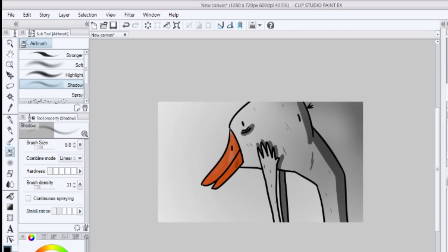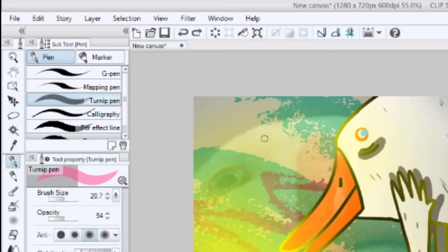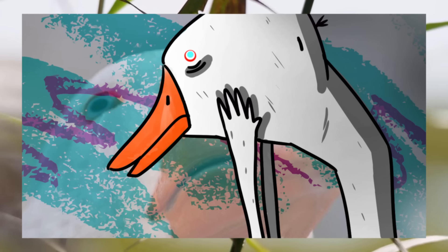Now that we've done all that, I'm just going to add a background, and that should just about do it. So just export your file and stuff. It doesn't matter what file you save it as, but I like PNG because PNG sounds cool — and that's pretty much how you draw.